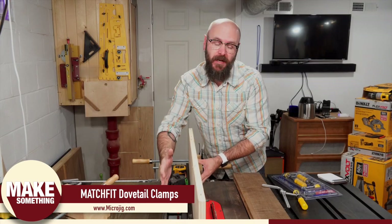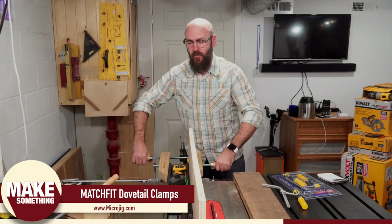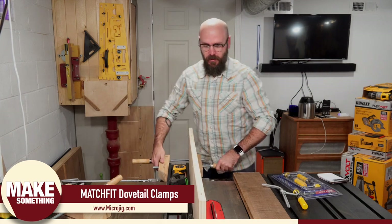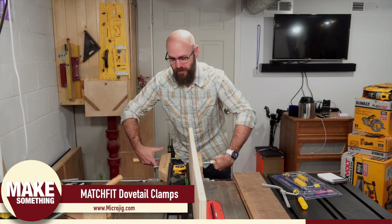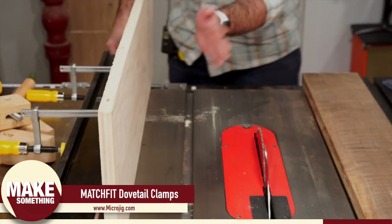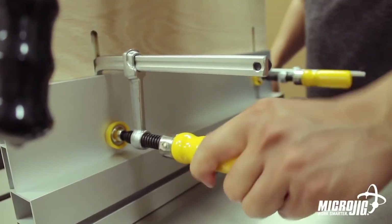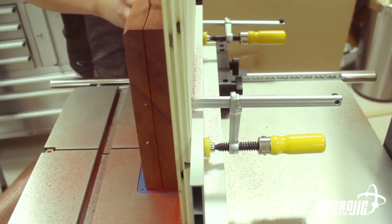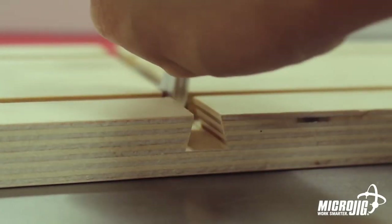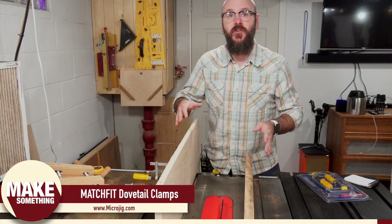There are also times when you want to extend the table saw fence so it's taller. The traditional way is to put a piece of wood on there and clamp it down, but the clamps end up in the way. There's a cool solution using the Match Fit clamps — now we've extended the height of our table saw fence with no clamps in the way. A few other ideas: extending the height of your band saw fence, quickly mounting a router table to your bench, or setting up a drilling jig on your drill press. They are completely out of the way and let you do your work.